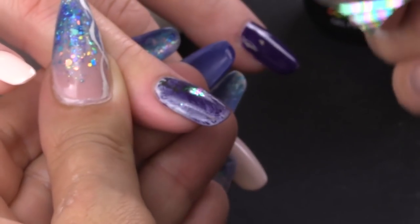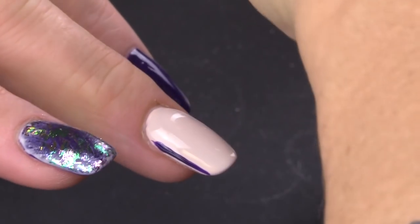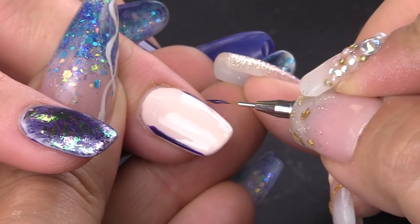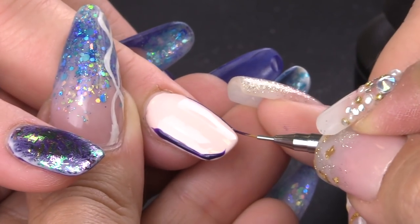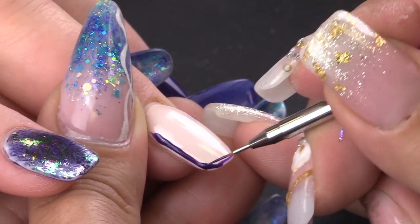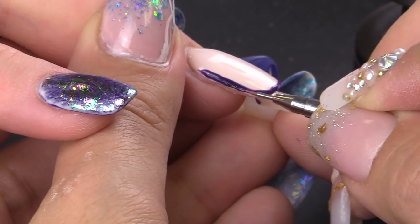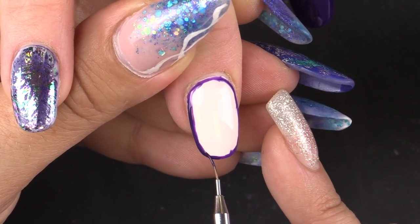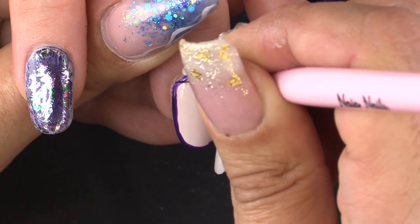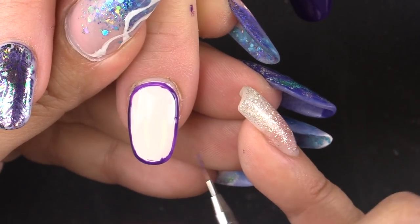Press it on the nail. And now we're going to do the same on the middle finger nail. I'm going to use the opposite color but doing the same design.